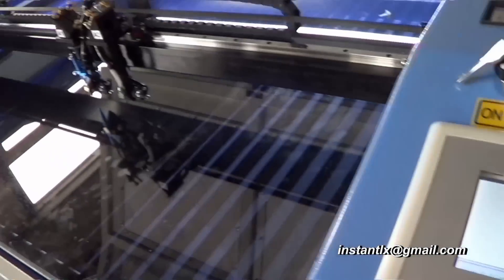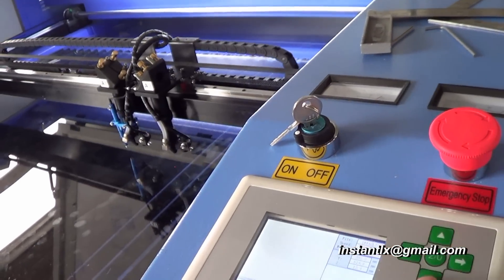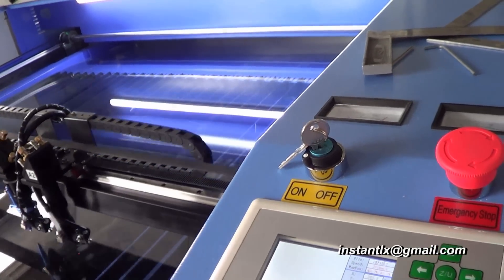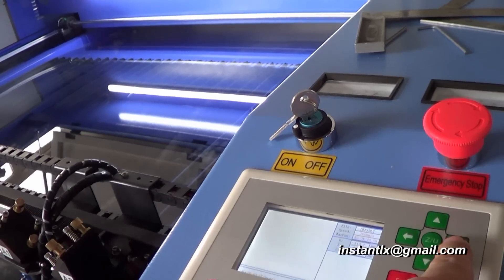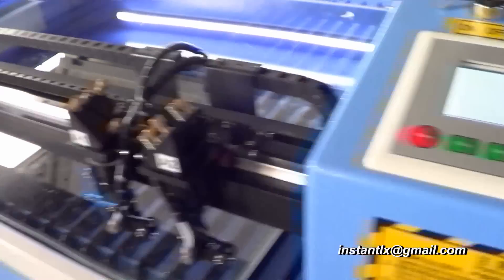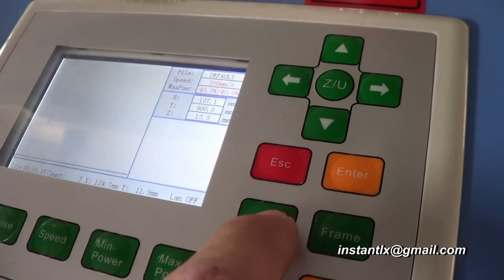We can use the arrow buttons to move the laser heads. And once we find a position we want to start, we can press the origin button here to set the origin start point.